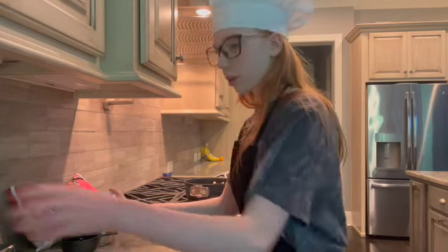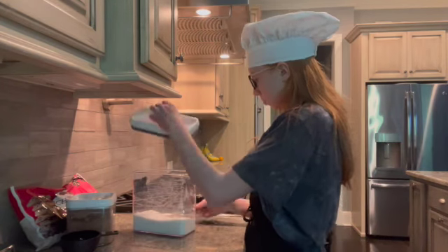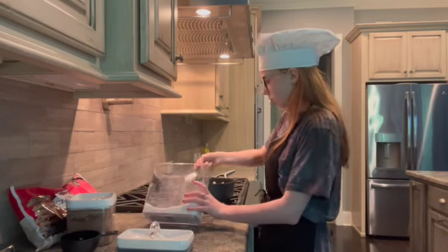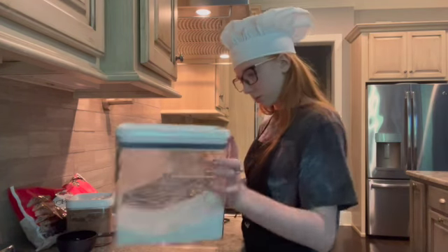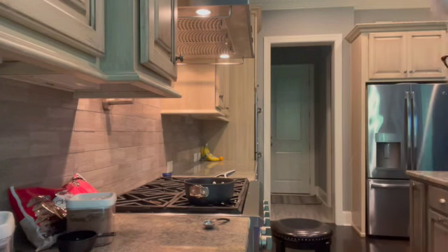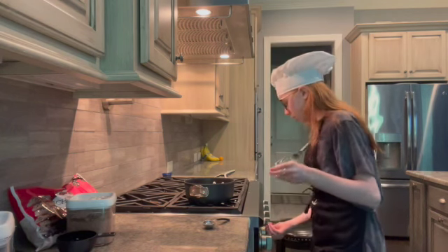Now that the cocoa powder is done, let's see how much sugar we need. We need two tablespoons of sugar. Now we need to get a whisk — where is the whisk?